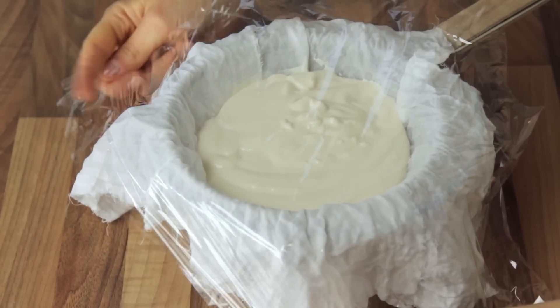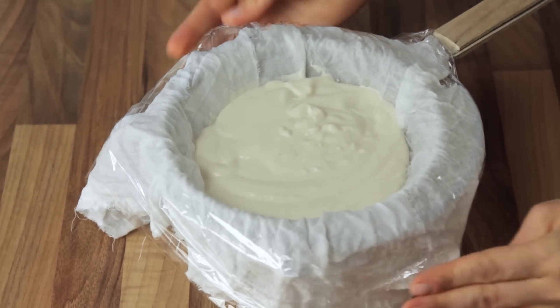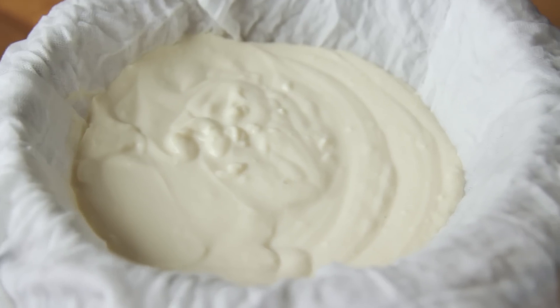Now cover the sieve with cling film, place the bowl into the fridge, and let the yogurt thicken for 4 hours before moving on. Once the time is up, you will see that a considerable amount of liquid has dripped down from the yogurt, which is exactly what we wanted.